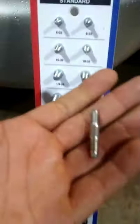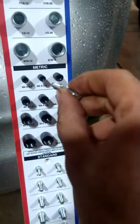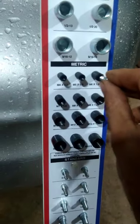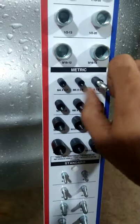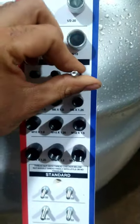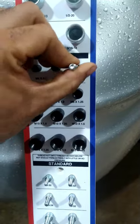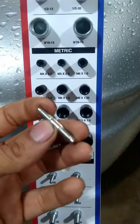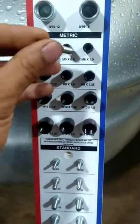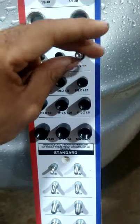So for the Toyota thermostat stud — I assume it's metric since the car is made in Japan — I go through all the threads until it just gets in there. And there we go — this is the way it works. It's an M6 by 1. So if I had a little threaded rod, set screw, or something, I could have replaced it. Either side, but yeah — the stud's original thread pitch is M6 by 1.